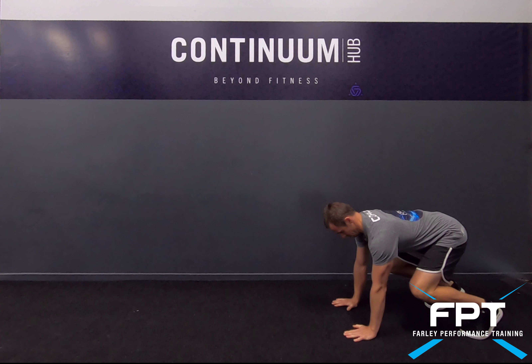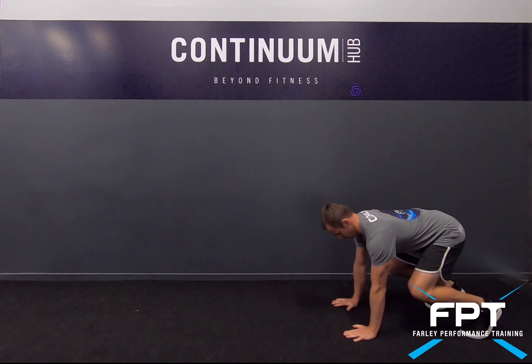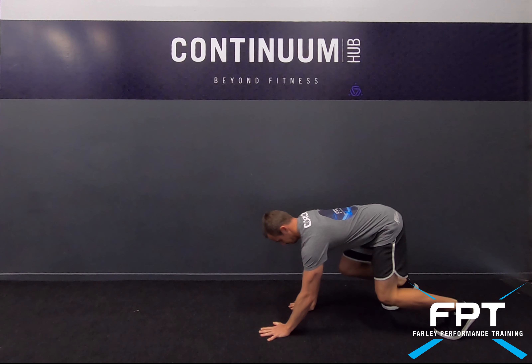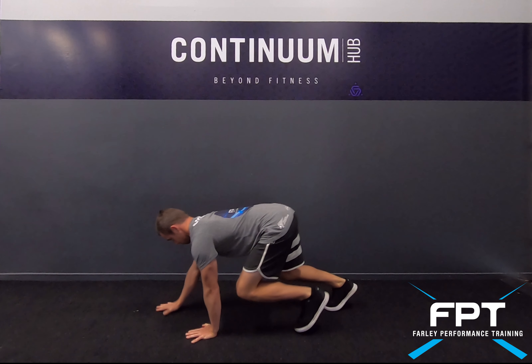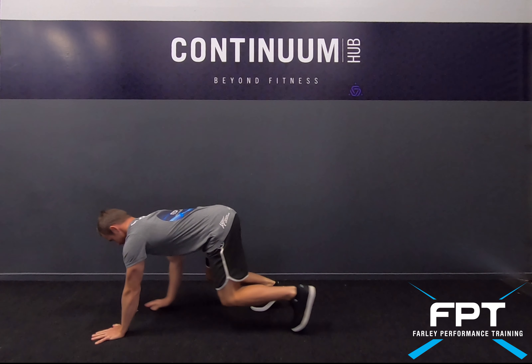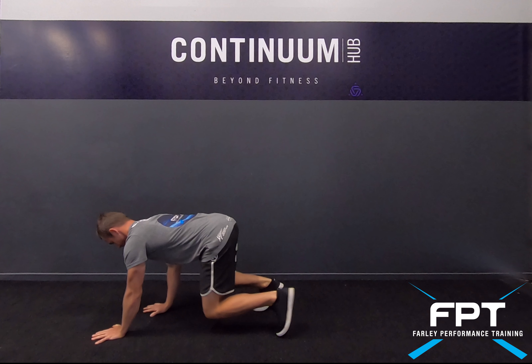With the bear crawl, I start with my hands and knees shoulder-width apart and my back should be flat. My knees should also be about 90 degrees, and I maintain these positions throughout the whole movement pattern. I crawl forward slowly with small steps, and I want to be as stable as possible.